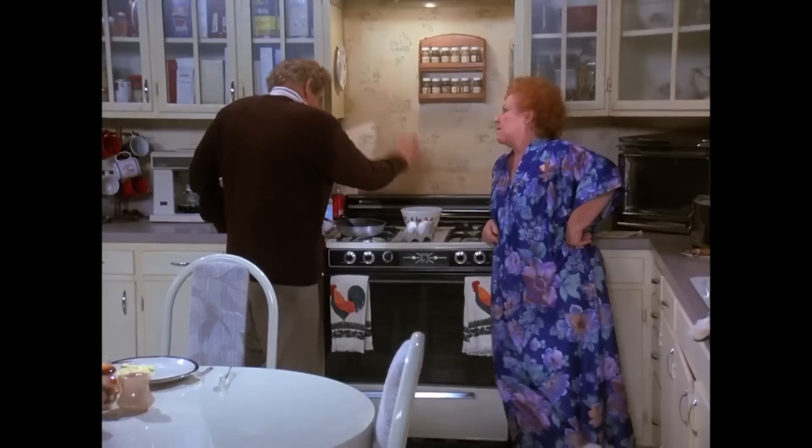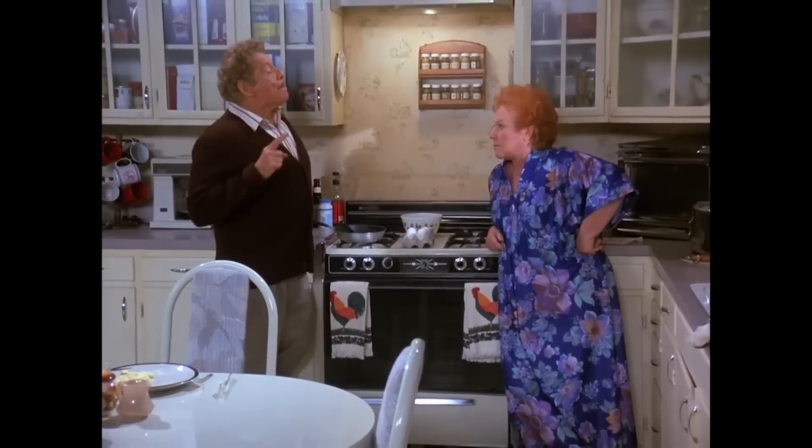Hi everyone, and welcome back to the Retro Shack. I'm back, baby!